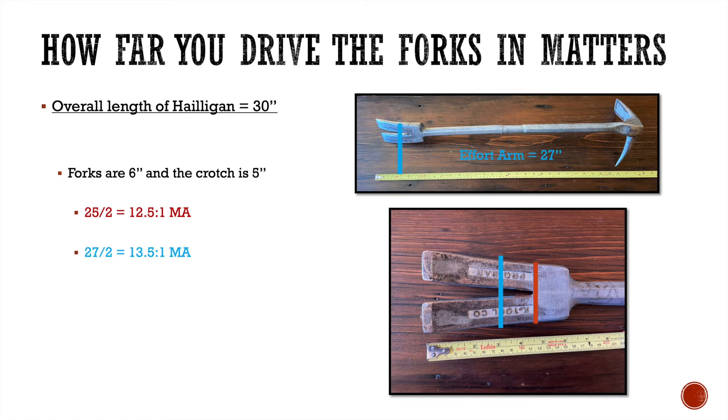If I drive my forks in only three inches instead, my effort arm is 27 inches. Taking the same two inch resistance arm and dividing into 27 gives about 13.5 to 1. And if I only drive the forks in two inches, my effort arm is 28 inches — giving a 14 to 1 mechanical advantage. Depending on how far you drive the forks in, it changes your mechanical advantage. But even at 12.5 to 1, the forks are still the second strongest part of the bar — the adze width at 15 to 1 being the strongest. As a smaller firefighter, that's important — I need all the mechanical advantage I can get.